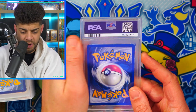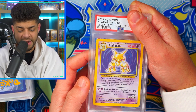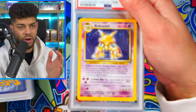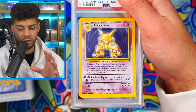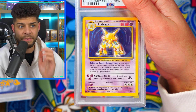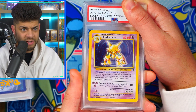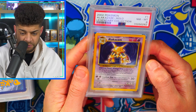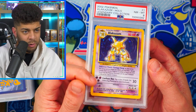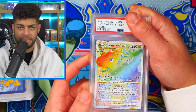Up next the centering looks pretty decent — can't see too much wrong with it. Flipping it over, we have an Alakazam from Legendary Collection, which was kind of regarded as Base Set 3. If you don't know what Legendary Collection is, it's the set with the fireworks reverse holos — people didn't actually like them at the time but they're incredible. Alakazam Holo from Legendary Collection gets a PSA 8. I'm guessing there are some print lines or scratches on the surface, because centering-wise it isn't that bad. PSA 8 is pretty decent for such an iconic set.